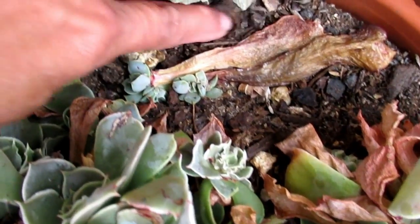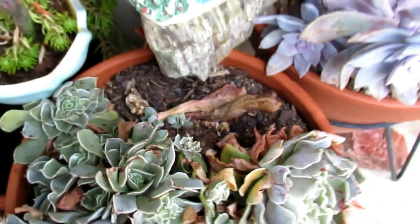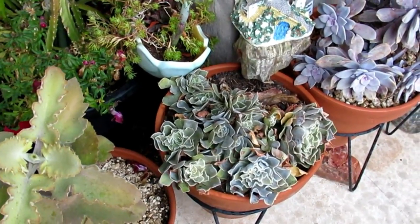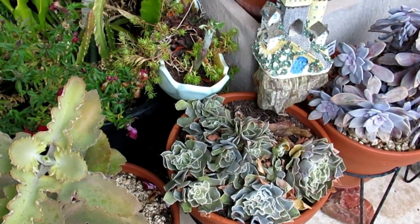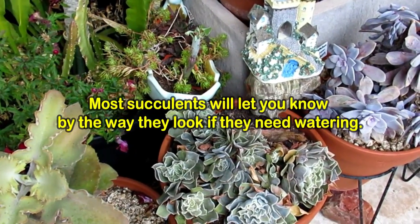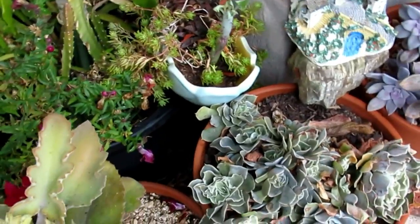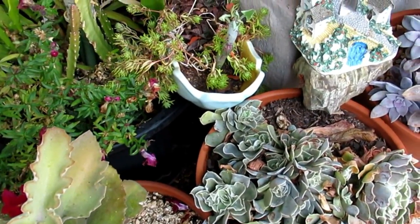In winter, if you're not sure whether you should water your plants or not — with me, I'm not sure whether I should water it or not — what I do is I don't water it in winter until springtime when it's warm.